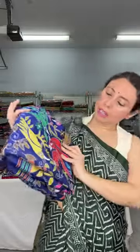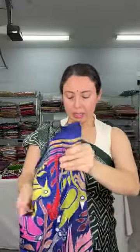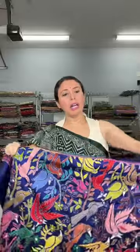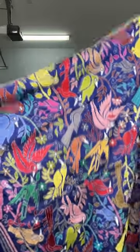Now switching back to katha — this is a katha on pure silk. The color is in between midnight blue and royal blue, with multi-color thread work and bird motif. All these are hand embroidery done on pure silk; it's silk mark certified.